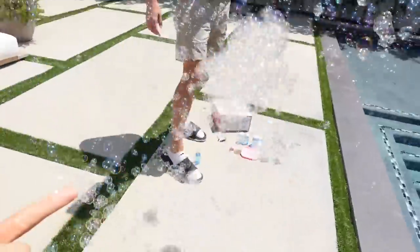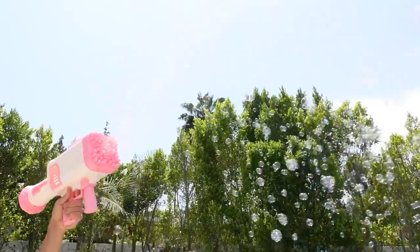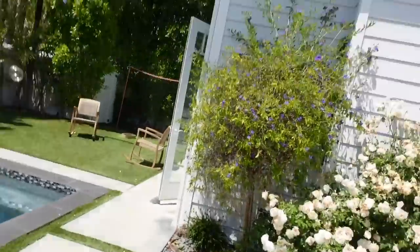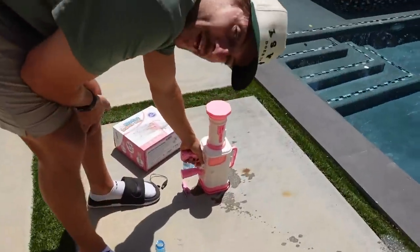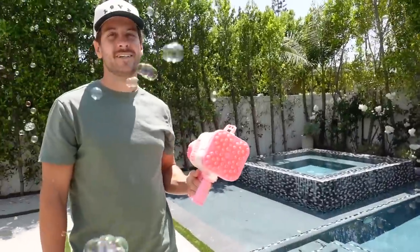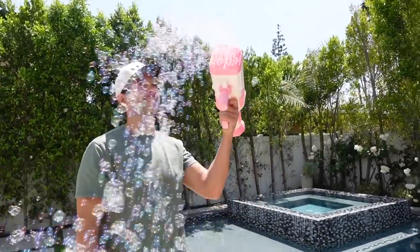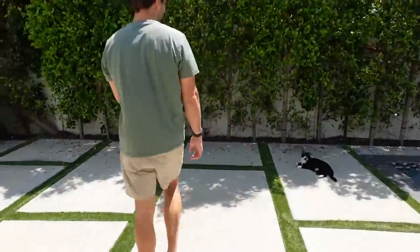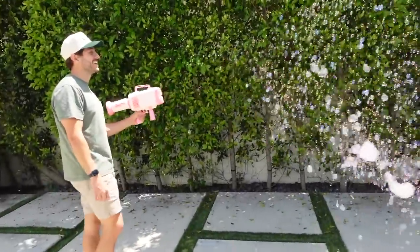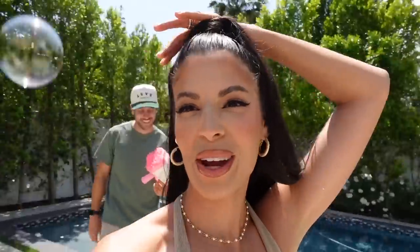Whoa, look how many! Oh my God, that was a good dip. If you start blowing as soon as you start coming up, you gotta start blowing. You can see it kind of quit shooting bubbles quickly. If you're a kid, it's pretty cool. If you're an adult trying to have a party, not so much. What would you rate the bubble maker? I'd give it like an eight — pretty cool. I don't like that it doesn't continue to shoot bubbles. I'm gonna give it a six.